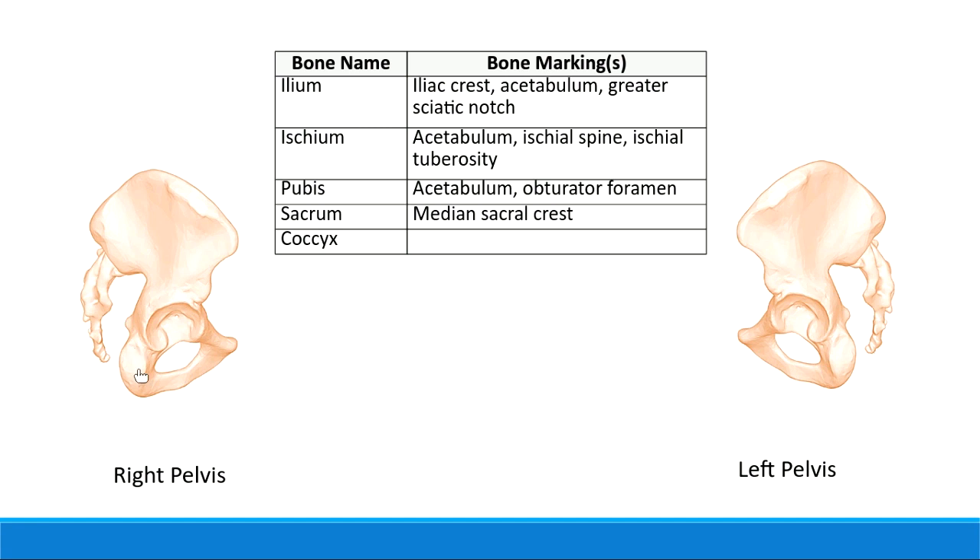The ischial tuberosity is the big thing that starts to feel sore on a long road trip or when you sit for two hours during office hours. We're all giving our ischial tuberosities a lot of extra time this semester with going online.